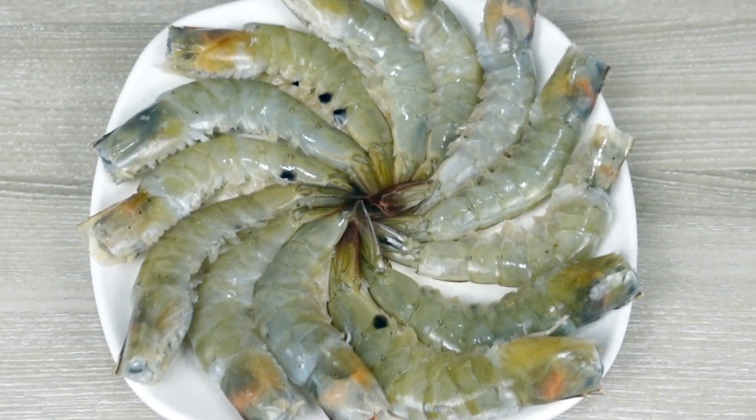And on top of that, I'm also going to teach you how to clean up a whole prawn from this to this. Check it out.